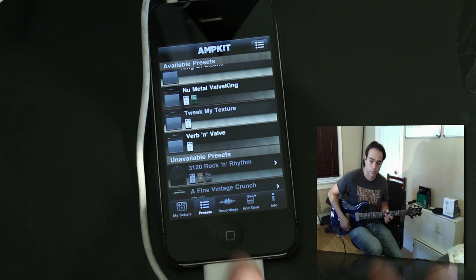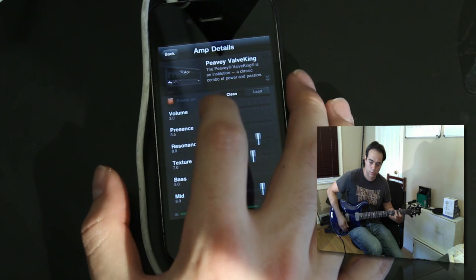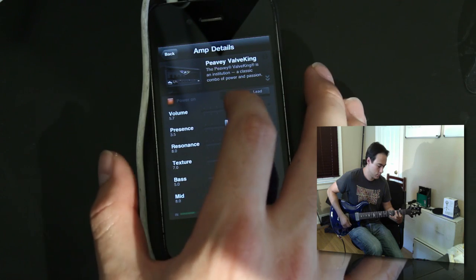Let's go ahead and get a clean sound for you guys who don't want to hear the metal or the hard stuff. We'll get a nice clean with some reverb and see how that sounds. We'll go ahead and tweak it in real time and bump up the volume a little bit.